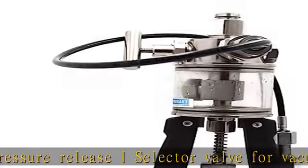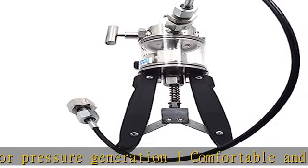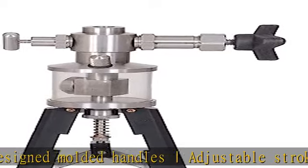Weight: 2.5 kg approximate. Operation: Pressure is generated by the hand operation of the caliper handle, which moves a piston back and forth resulting in suction and delivery. Fluid used for pressure generation is suitable for use with water or oil.